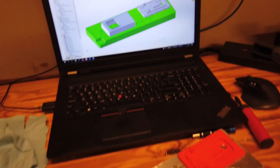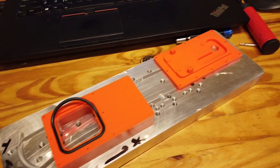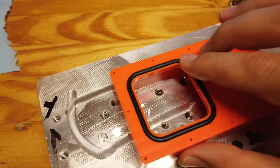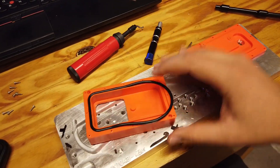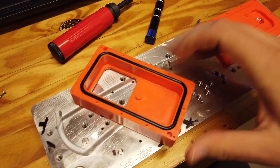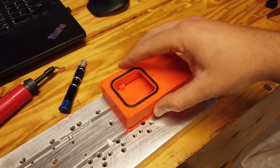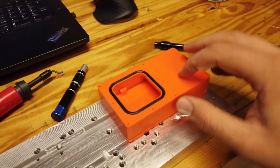We're squeezing in the O-ring here. The O-ring groove is 10 thou smaller than the O-ring itself, so it takes a little bit of push to get it in, but it seats quite nicely and kind of stays with the parts for assembly, which is really handy. The fit between the parts is 5 thou per side, so about 10 thou total clearance. It's a little bit loose — I could have gone tighter, but it's fine for this application.